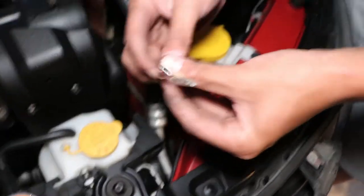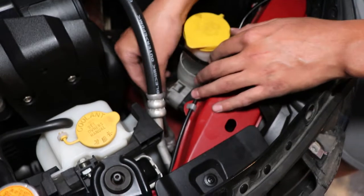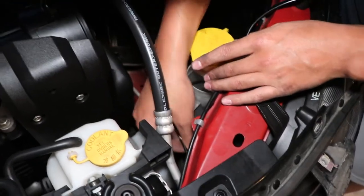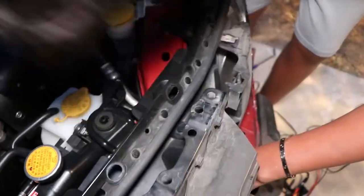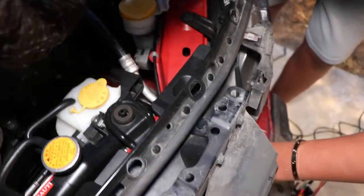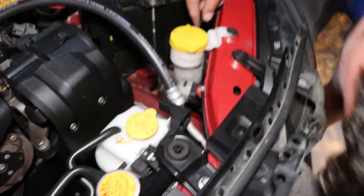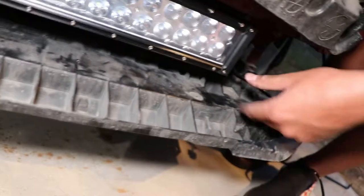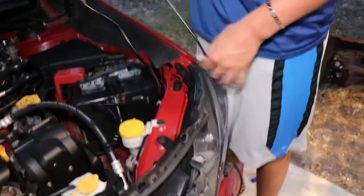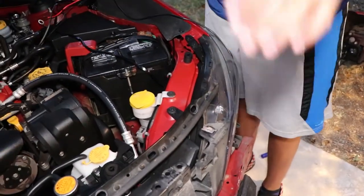So I've got to run this wire right here — the harness — all through the inside right here and down to the light bar. There it is, Marcus. The rest of it we'll figure out later; we just need to finish getting the light bar mounted first.